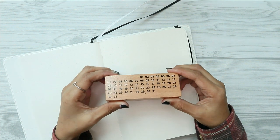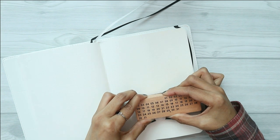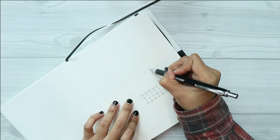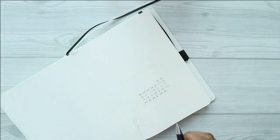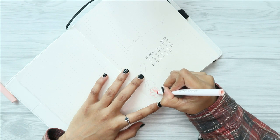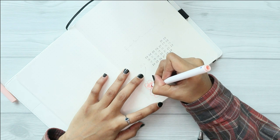My theme for February is cherry blossoms. I actually asked you guys what themes you want to see me create for February, and I am quite surprised to see that almost all of you suggested cherry blossoms. Frankly speaking, I was quite worried at first because it looks a bit complicated to draw, but I decided to just go for it and see what I can come up with.